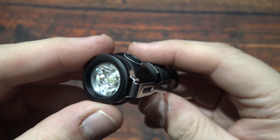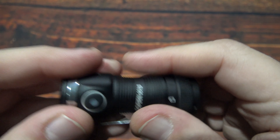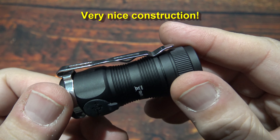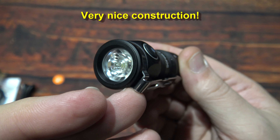Impressive light output, especially for its size. Now this is pretty warm, not too bad though. Very nice build quality on this — I've been impressed with Sofern for many years and this one does well.